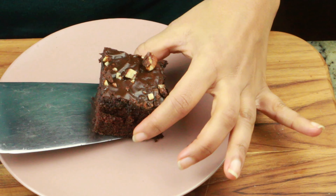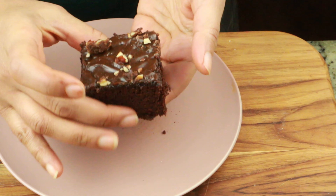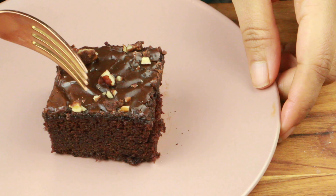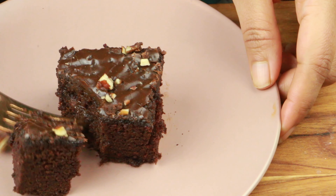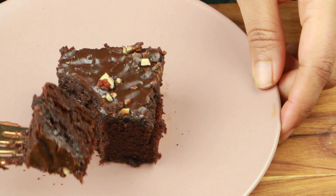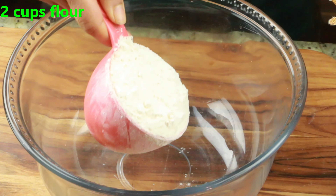Hey guys, welcome to Cook with Nancy. Today I'm going to show you how to make Texas style chocolate sheet cake with chocolate ganache made with buttermilk and a beautiful topping of nuts. If you're new to my channel, welcome. If you haven't subscribed, go hit the subscribe button right now so you don't miss upcoming videos. Let's see how to make this delicious and moist chocolate sheet cake.